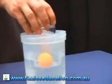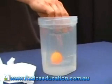So you get your glass, turn it over, push down — and it goes right down to the bottom.